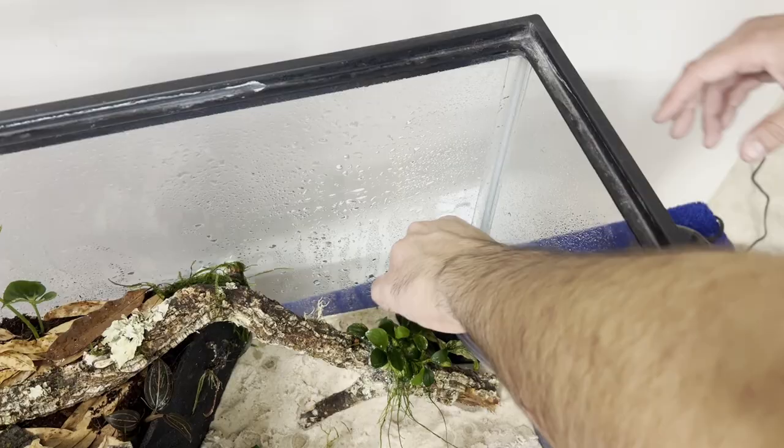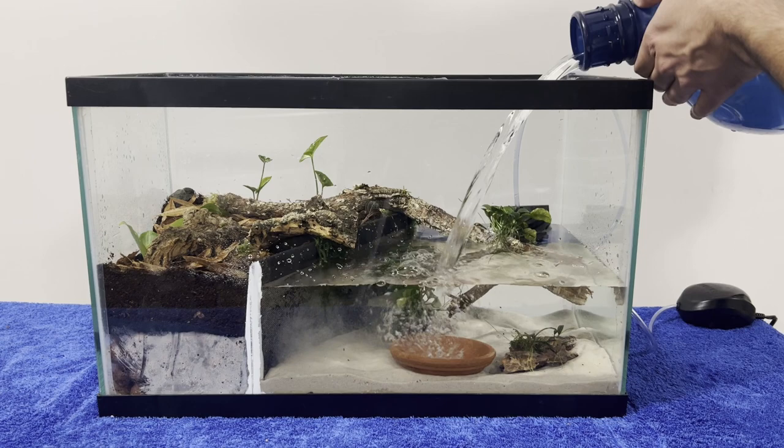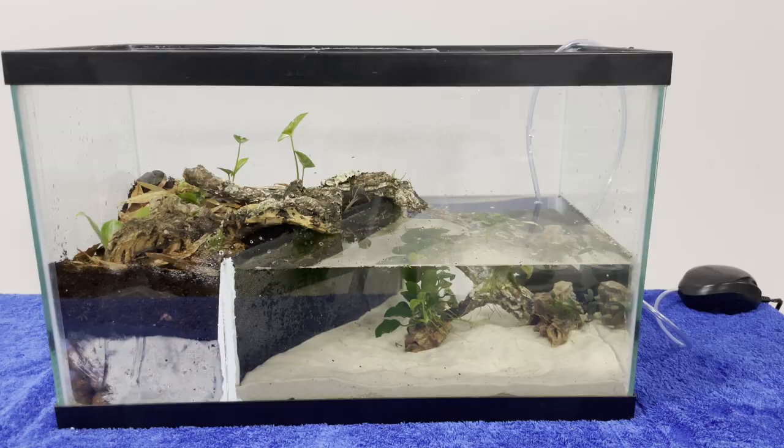I then attached the pump to the filter and filled up the aquarium. The filter and piece of wood started floating so I had to wait a few days for them to become waterlogged and then continue. Once they were no longer floating, I turned on the filter and added prime.